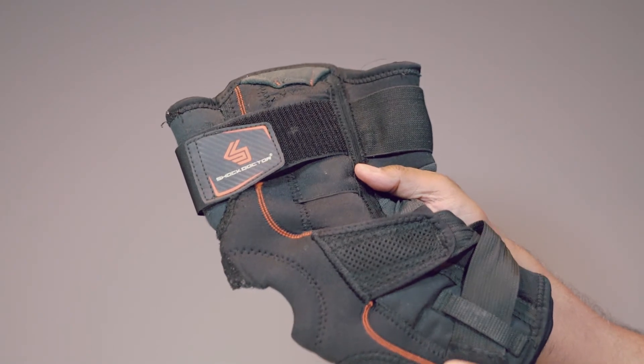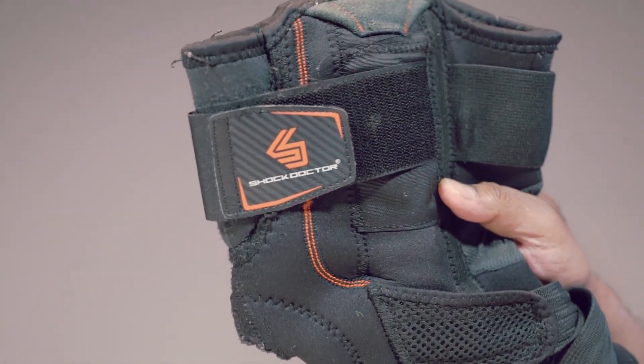Overall, a great product if you ever need support for your knees. Highly recommended.